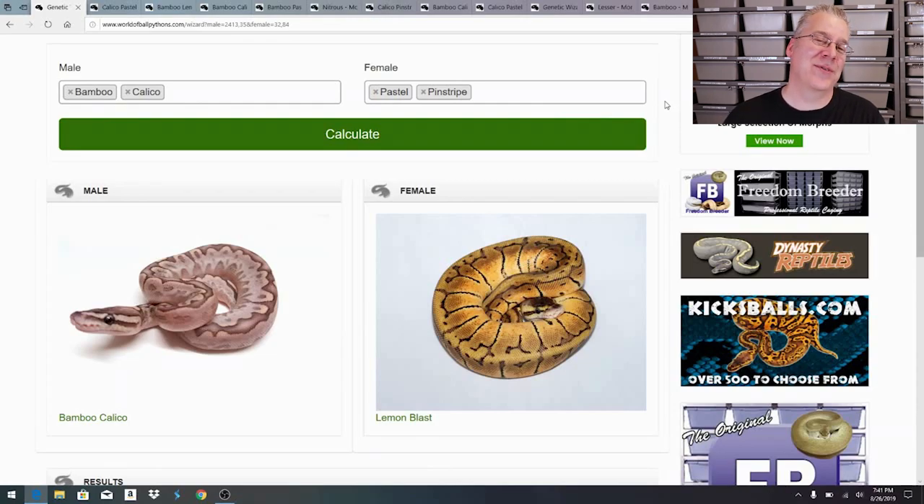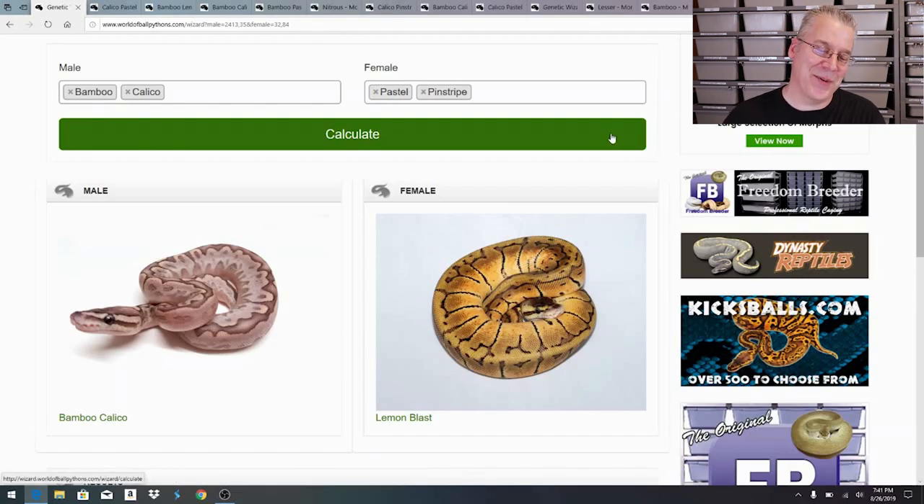As you keep moving forward through the breeding operation year after year you produce better snakes with more genes. If I take a four-gene animal and breed it to a normal I'd get a whole variety of different stuff versus just breeding a bamboo to a normal and getting half bamboos and half normals. Interestingly, on World of Ball Pythons their bamboo calico picture looks more like a regular bamboo to me - I think there are different lines of calico and this may just be a really low-expression calico on top of bamboo.